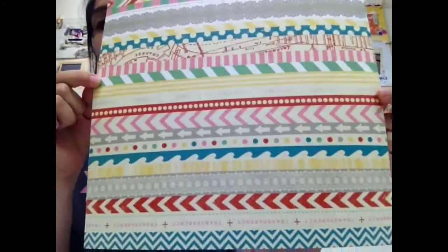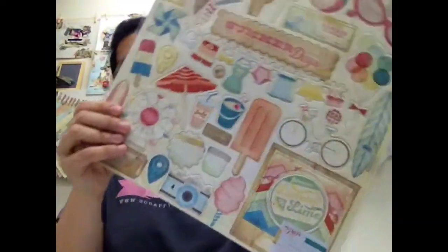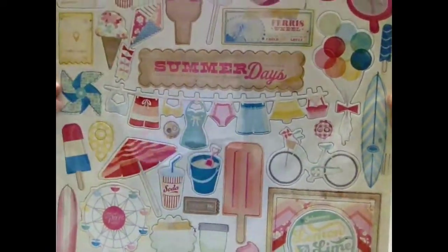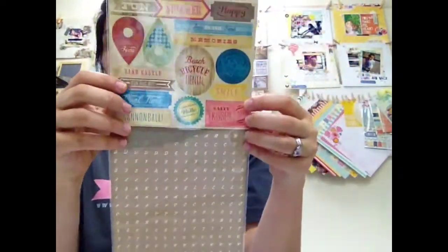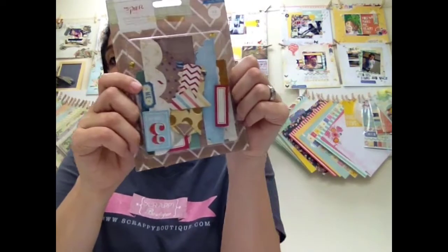For embellishments, we have included a 12x12 washi paper — you have tons of pattern here, and I will show you how to use these on samples too. A 12x12 chipboard sheet with lots and lots of elements. How cute is that little clothesline? An accent sticker sheet that includes an alphabet and these fun stickers on the top. This is by far my favorite — it's the ephemera pack, and it has tons and tons of stuff in here you can use. I'm actually going to show you a bunch on the layouts. But first, let me show you what we included for trims and trinkets.